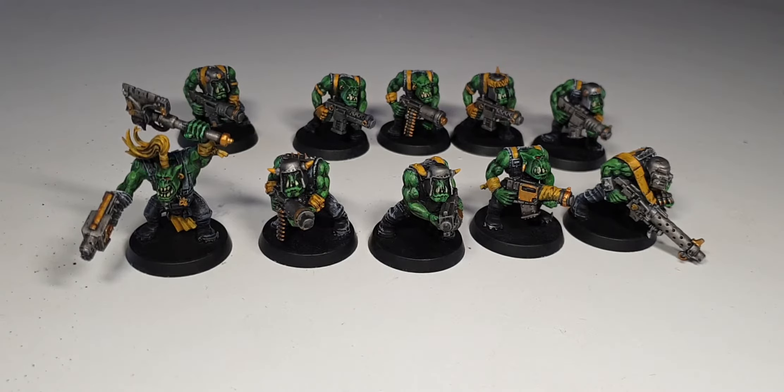Currently in front of us there are 10 models of Orc Boys. One of them is a knob, we've got one Big Shooter and the rest are Shooters. So they are a squad of Shooter Boys, 10 of.